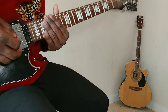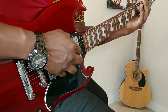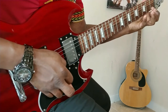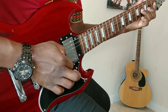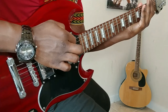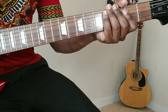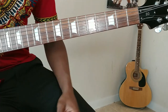Try to practice your alternate picking as well. When I'm doing this, I'm alternate picking. So work on your alternate picking and your finger exercise, and do this every day before you try to start on something. This will just kind of stretch your fingers out and help you out.